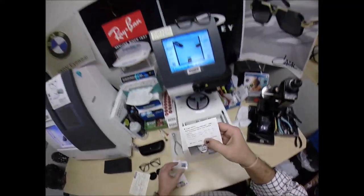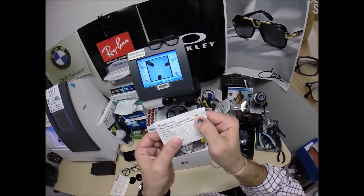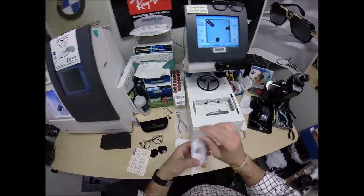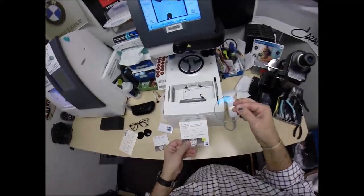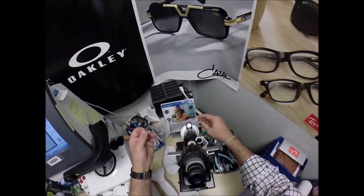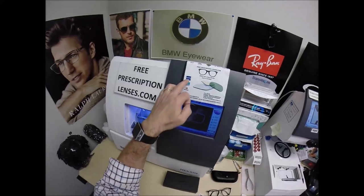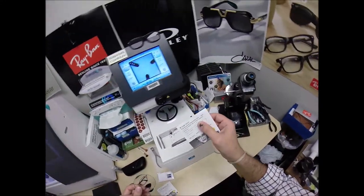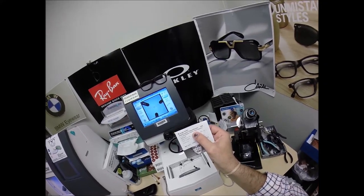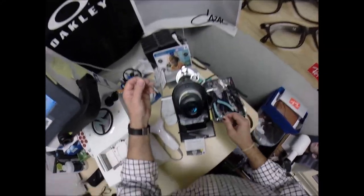Here's the right lens — the Zeiss Single Vision PhotoFusion Polycarbonate Extra Active Gray with the DuraVision Mirror Flash Sapphire, which is their code for blue flash mirror. I need to start putting the correct terminology on things for the website. I offer both Essilor and Zeiss — Essilor calls theirs the blue flash mirror, Zeiss calls it the mirror flash sapphire. I guess I need to start calling things by their real name.